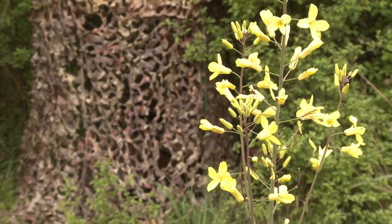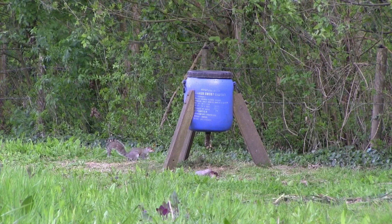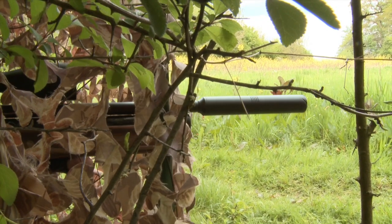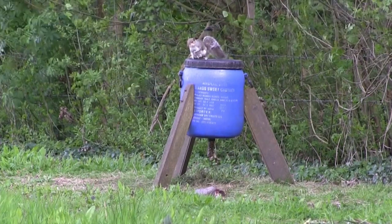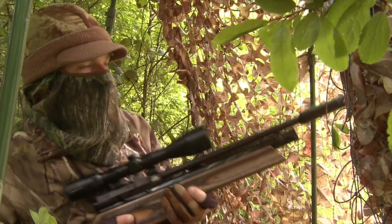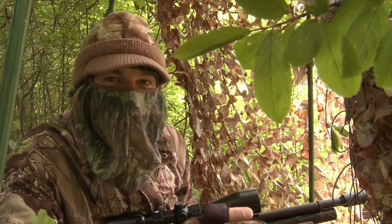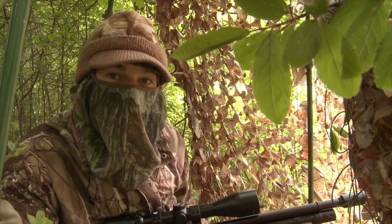I decide to sit tight and it looks like being the right move, as another squirrel eventually turns up — though this one does look reluctant to settle. I've set up the hide in a sheltered corner but the wind is whistling along the woodland edge by the feeder, making it not an easy shot. I actually lost sight of it when it disappeared behind the leg of the feeder, but then it appeared up on top of the feeder, presenting me with a really nice clear shot.